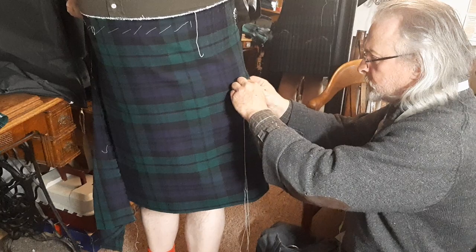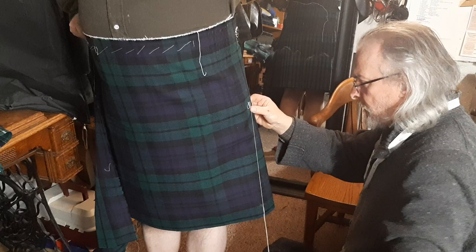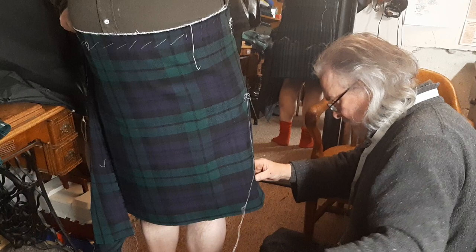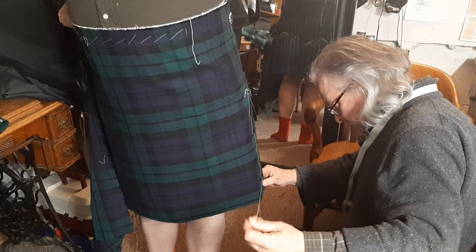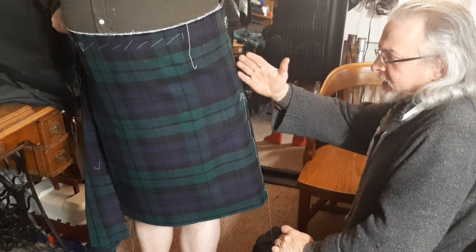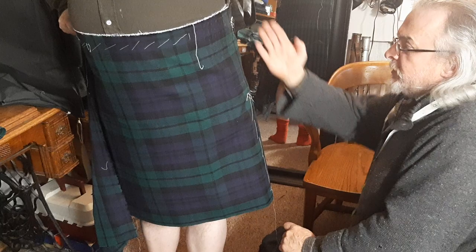I'm looking at the A-line, and the cloth is showing me exactly where the A-line should be. You can do it without this — with experience and frankly good luck — but if you can do it with a client present, it just makes it so much better for everyone. There's my A-line, and as the gentleman is standing, it's almost certainly going to be a powder horn curve when I lay it flat on the table, but right now it looks darn straight.